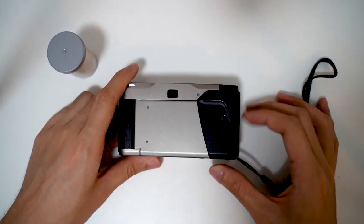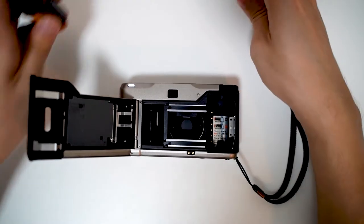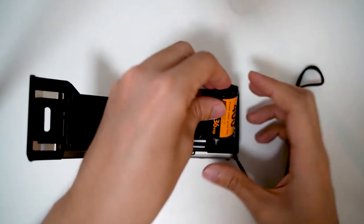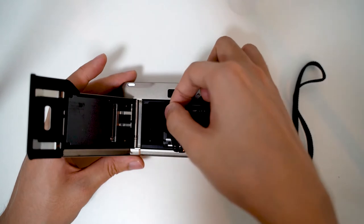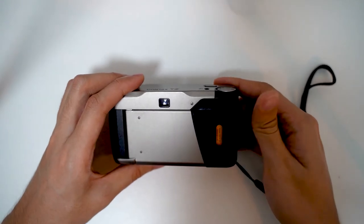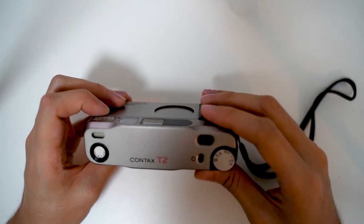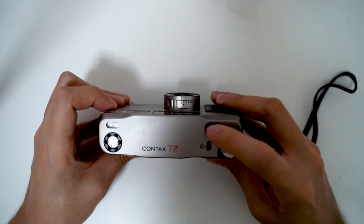The point-and-shoot camera comes with a film auto-loading capability that makes the process very easy to set up and use — it saves a lot of time. However, I had some issues loading the camera at the start: I had two rolls that got stuck and auto-rewound after I clicked the first shot. It took me three tries to successfully load the film.